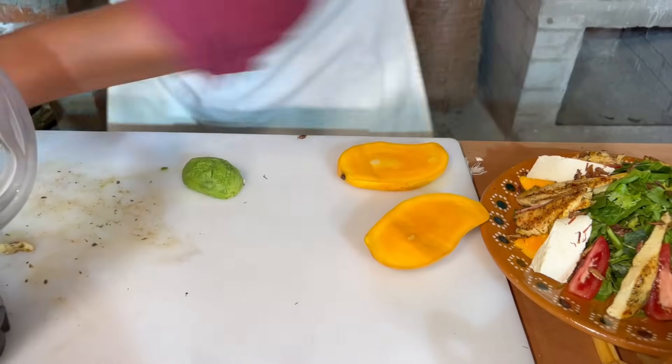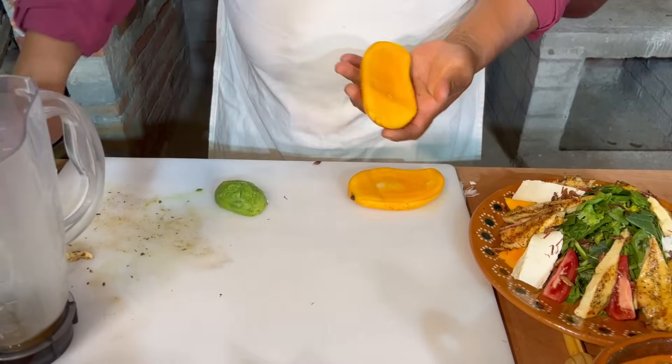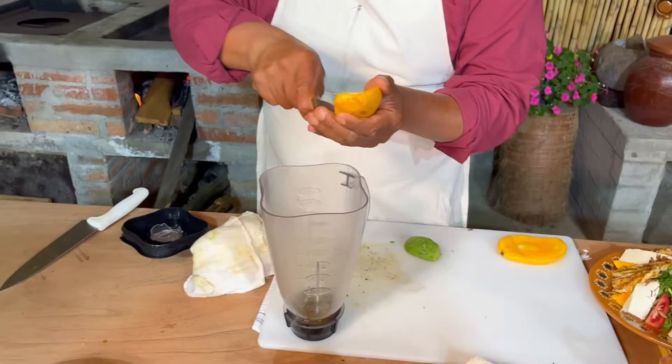Que de igual manera va para el mismo lugar, pero vamos a tratar de no revolver aquí en la tabla los sabores. Los sabores, exactamente.